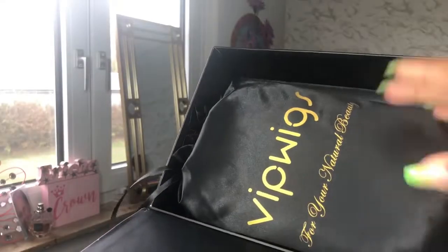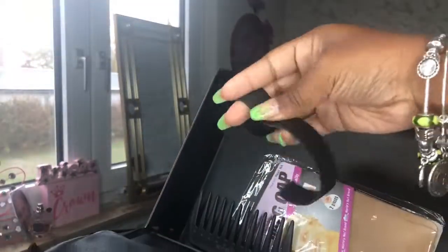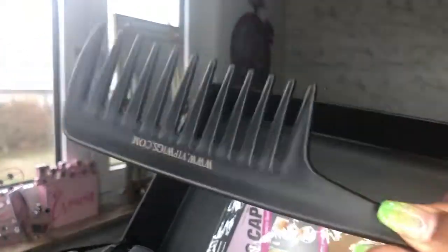Welcome back to my channel! Today I'm going to be showing how I installed this wig. I also colored it a wine red color and I'm going to show you how I achieved that. Right now I'm showing you the wig — what it came with and what it looks like before, and this is what it looks like after.